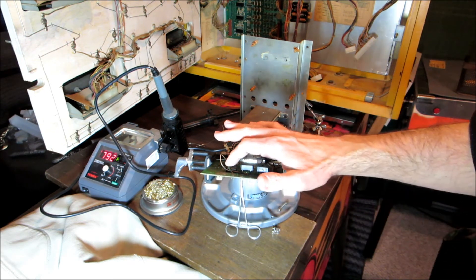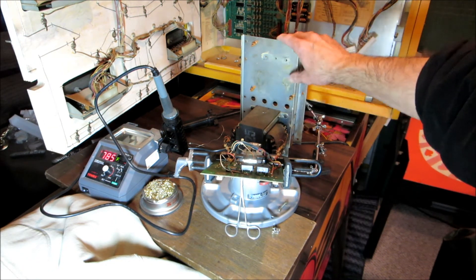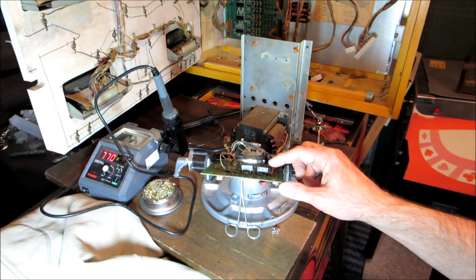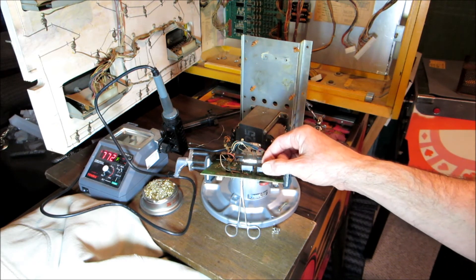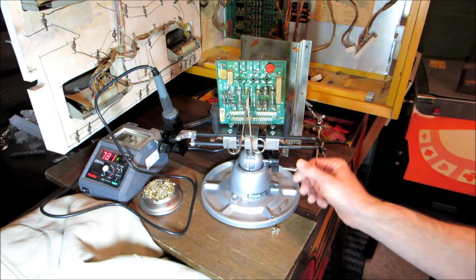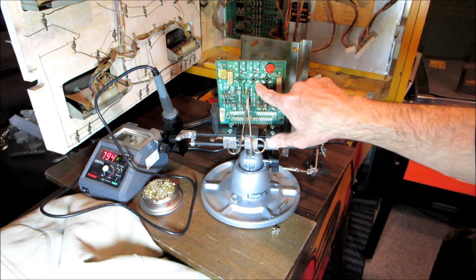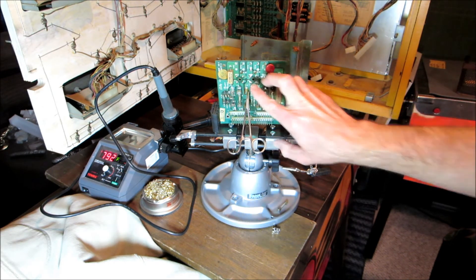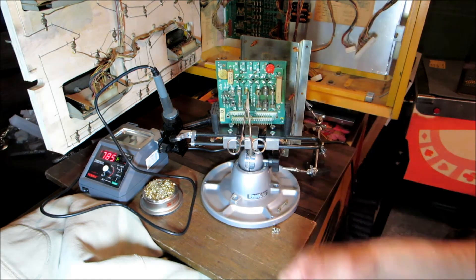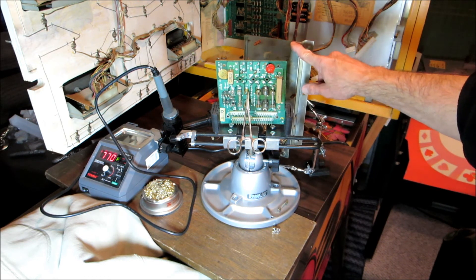Here you can see the two new rectifiers versus the old one. Originally they had flush-mount rectifiers that would sit against the metal plate as a heat sink. The new ones are bigger — higher wattage — and don't fit flush. I soldered them in with a small gap for when I replace the standoffs. I read online that many people just mount them on the outside, making sure to get negative, positive, and AC pins in the correct holes. It's pretty straightforward either way.